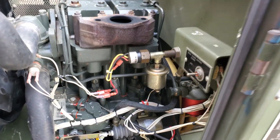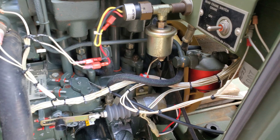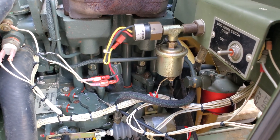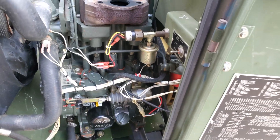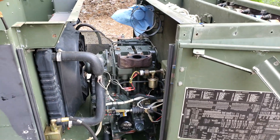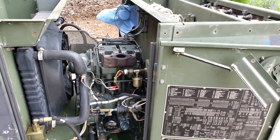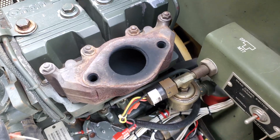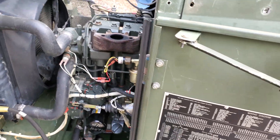I went ahead and checked the injection pumps, made sure they were all rotated fully counterclockwise per the TM. Everything looked good there. This engine starts and runs pretty good — it doesn't smoke or anything crazy. The exhaust manifold, if you take a look, it's dry and sooty like it should be, like you'd expect.